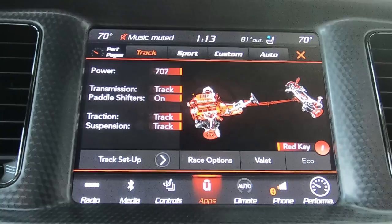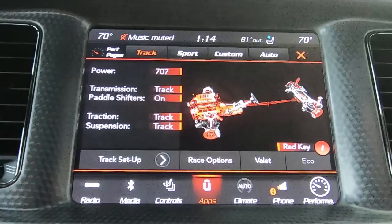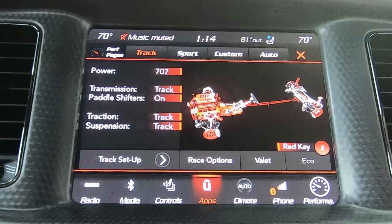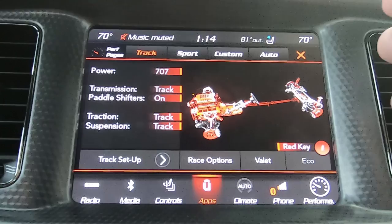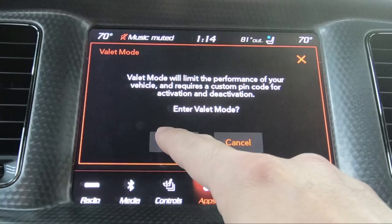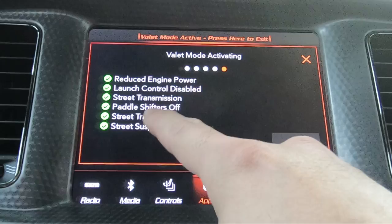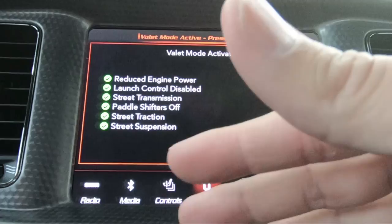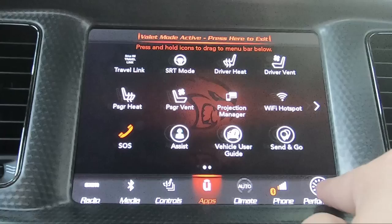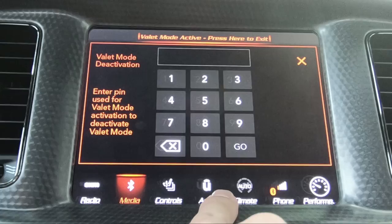Valet mode is kind of neat. This is if you want to give your car to somebody else and you do not want them driving it hard at all. I actually put it in valet mode sometimes in the rain because you just can't get the thing to go fast. It takes it out of first gear, limits shifts to about 3,500 RPM, and if you put your foot all the way to the floor it only gives you about 25% throttle. To activate it, just push valet, hit yes, and it asks for a pin code. It gives you reduced engine power, disabled launch control, street transmission, paddle shifters off, street traction, and street suspension. It won't even let you go into SRT pages until you disable it.